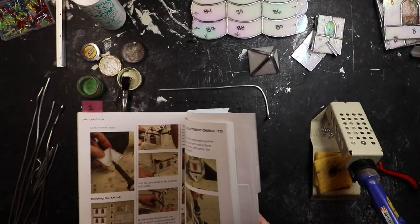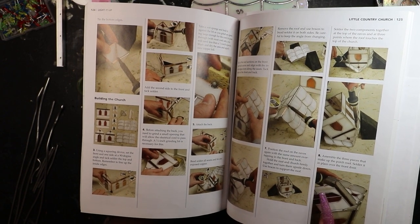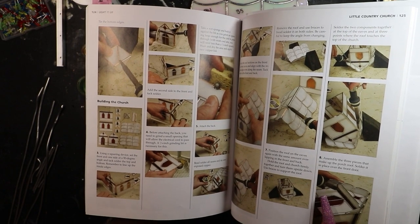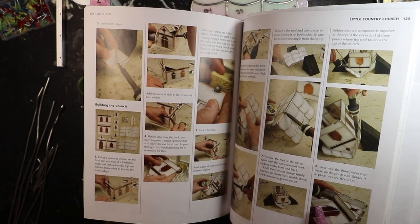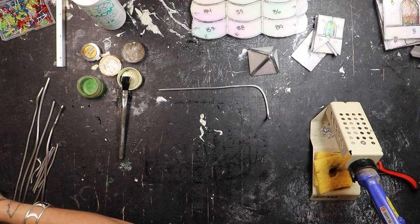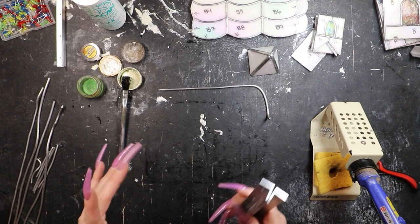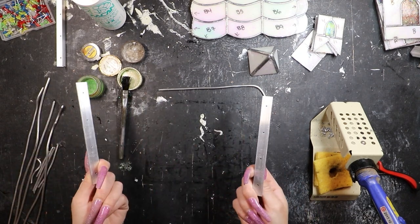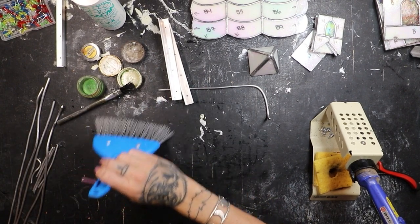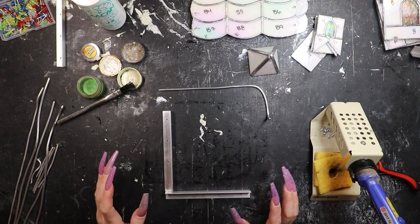Now comes the fun part. We've got all of our pieces soldered together, and flipping over to the next page it says: building the church. Using a squaring device, set the front and one side at a 90-degree angle and tack solder the top and bottom. Remember to line up the inside edges. Then add the second side to the front and tack solder. Before attaching the back, you need to grind a small opening for the electrical cord to pass through — we've already done that. I don't have a squaring device exactly like they show in the book, but I probably should just build one. We're just going to use our little mini add-ons right here and line it up just fine using these.